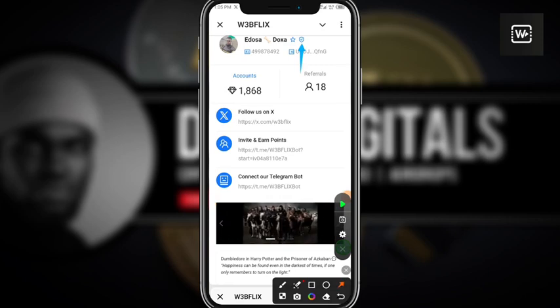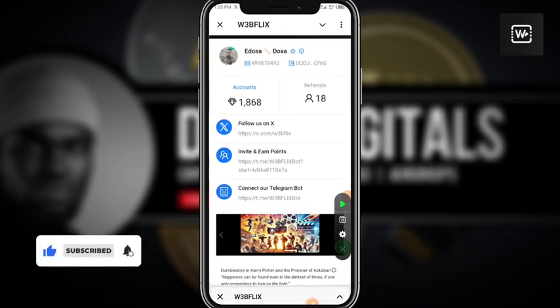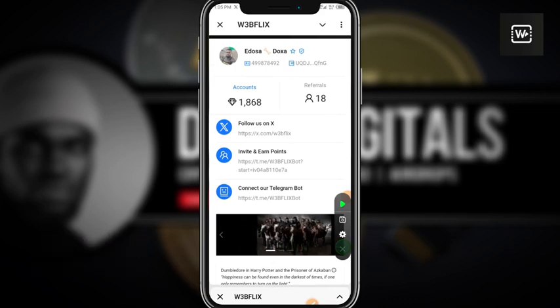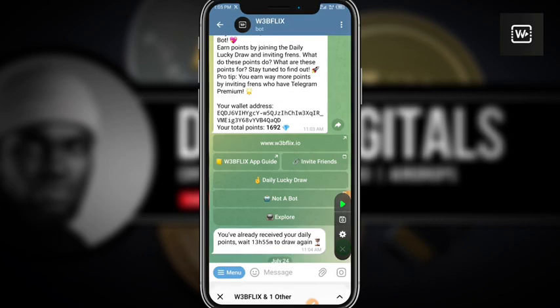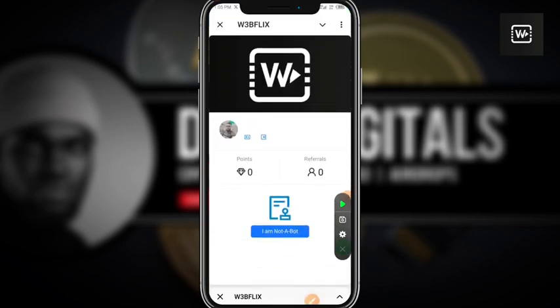Also, if your Webflix account does not have this sign here, it means you have not done your not-a-bot verification. How you do that is you come straight to the bot page and click on 'Not a Bot'. When you tap on it, it's going to load and show you: 'Congrats, you are not a bot.' You follow the prompt and that's how you get it done.